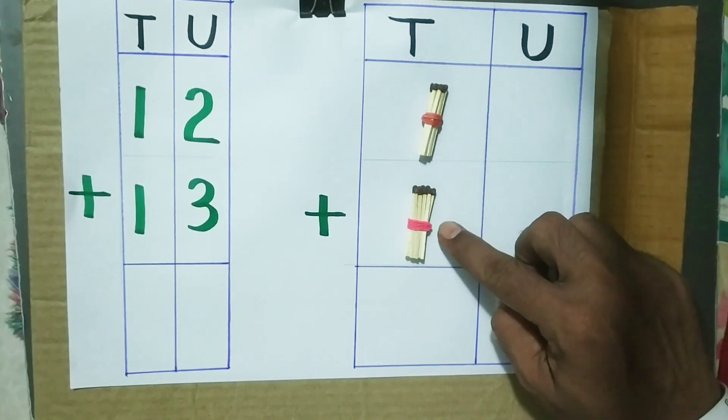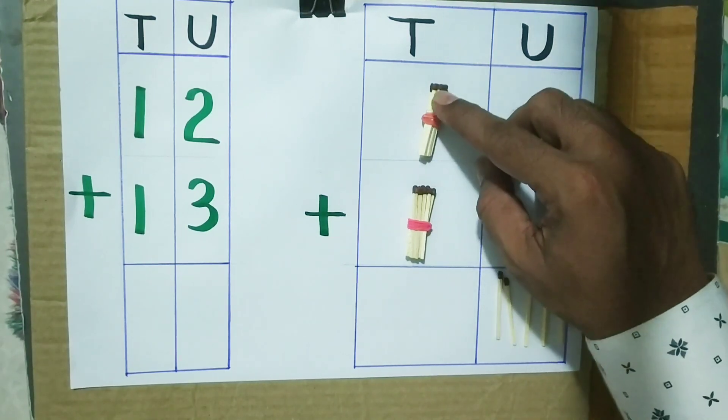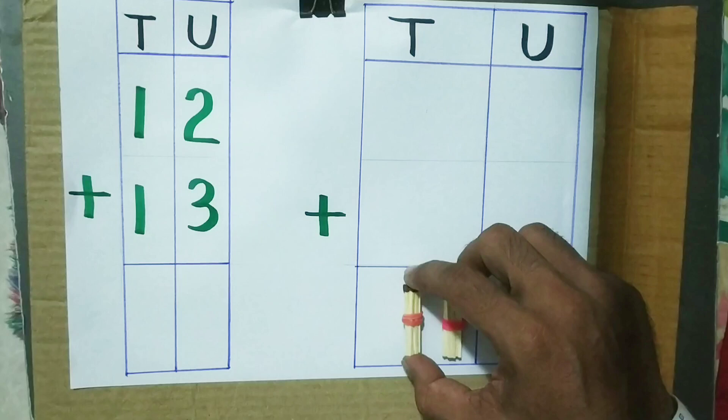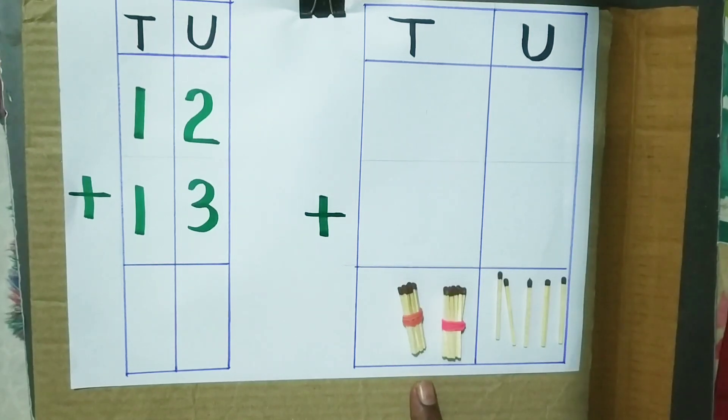1 ten plus 1 ten gives us 2 tens. The answer is 25.